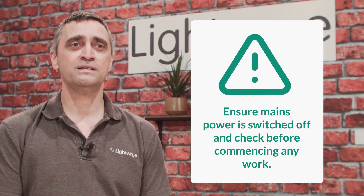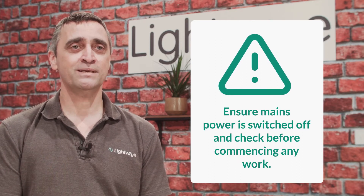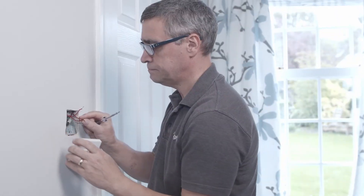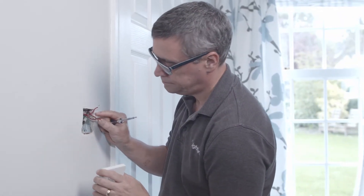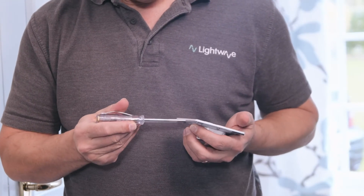The first and most important step is to make sure the mains power is turned off and check before commencing any work. Loosen the standard light switch from the wall, identifying cables before you remove the light switch. Take a photo if you need to for reference later. Carefully unscrew the terminals of the light switch.